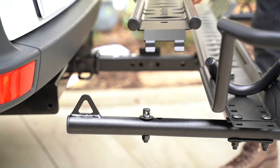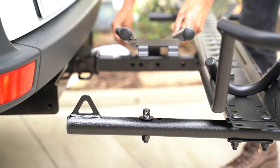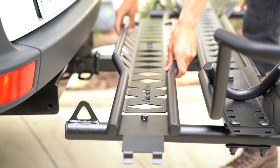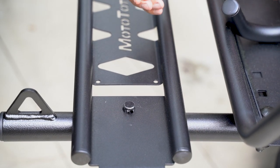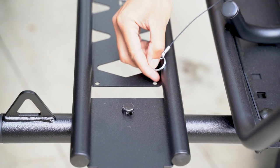Grab the loading ramp and stow it. Place the hole directly over the tooth and then drop it directly on the linchpin. Grab the linchpin and the tether and attach it to the loading ramp.